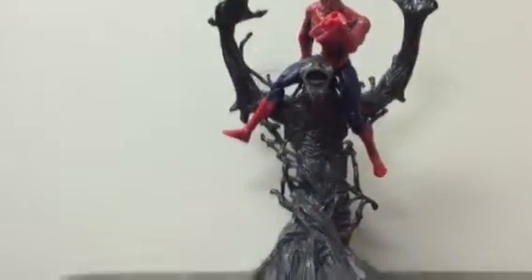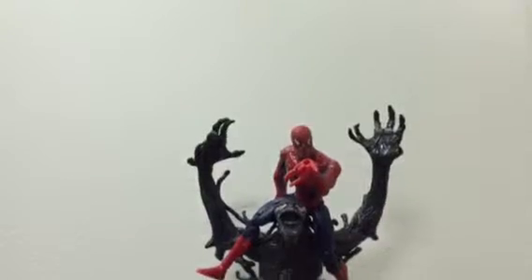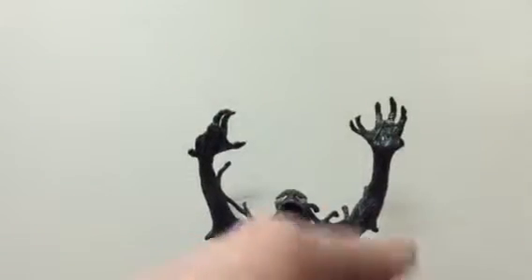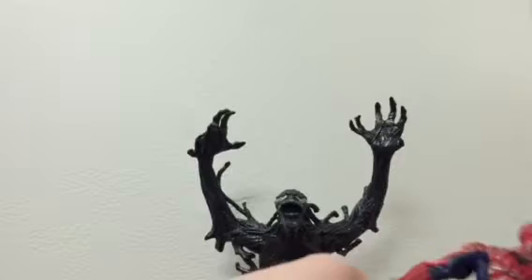Hey everybody, back here again with another review, and today I will be doing a review on the Spider-Man 3 two-pack of the Simeon Venom and Spider-Man. So let's get into it now.